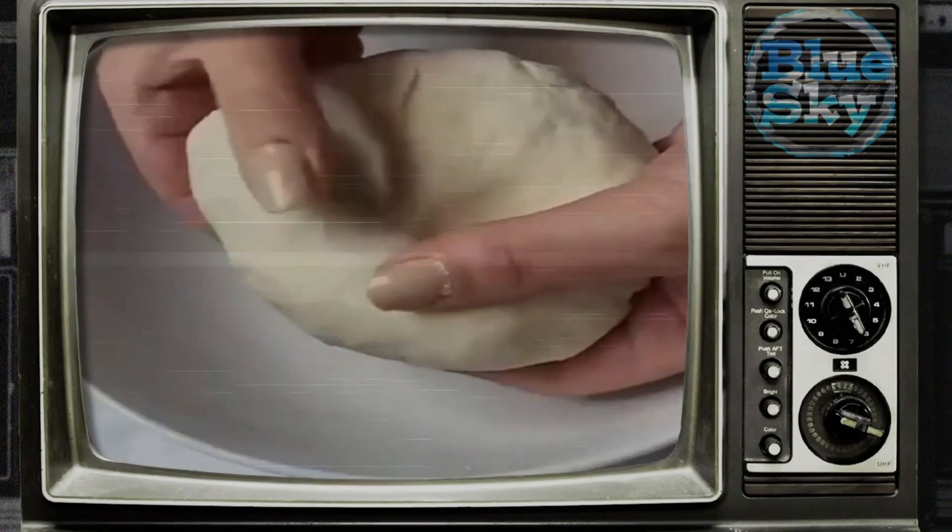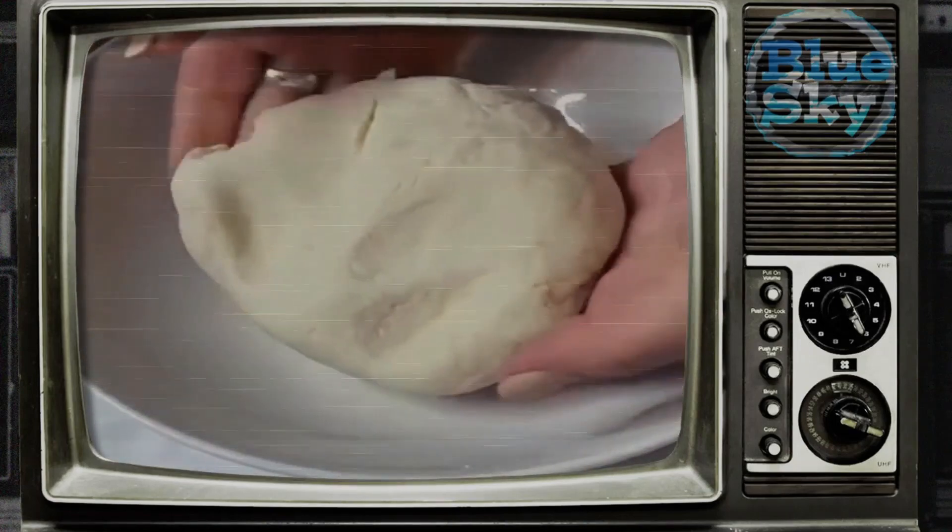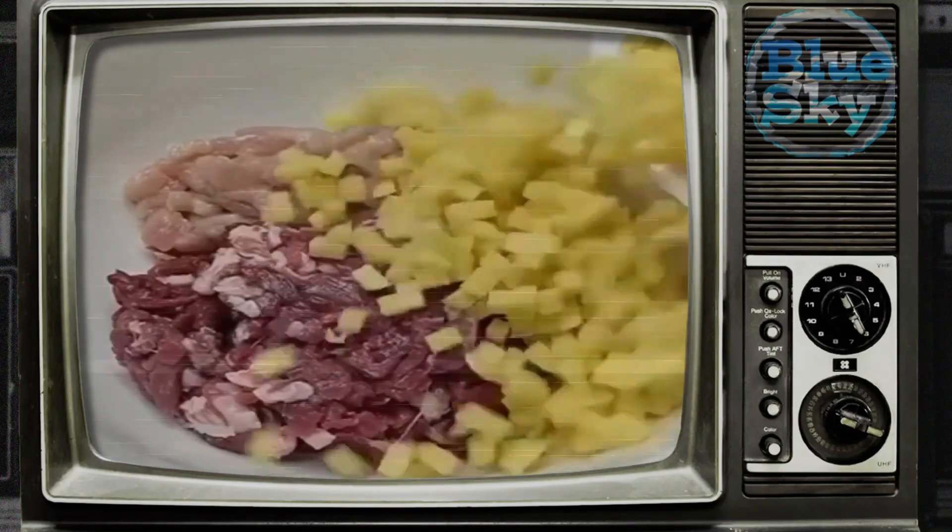During this time, prepare the filling — everything is very simple. Finely chop the meat; instead of meat, you can use minced meat, which will make the filling juicier.